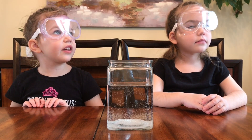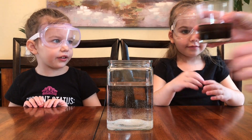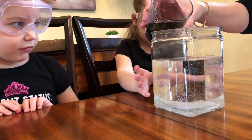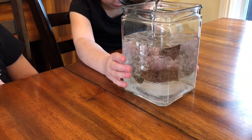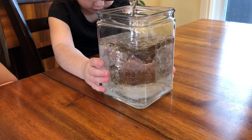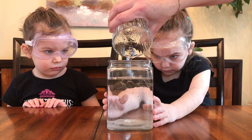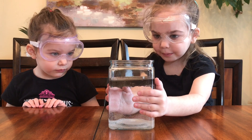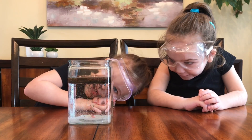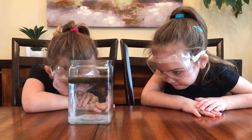What do you think is going to happen? I think it's going to explode. I'm going to pour it in nice and easy. It went to the top. It did go to the top. All the colors are going in there. They're going down to the bottom of the water.